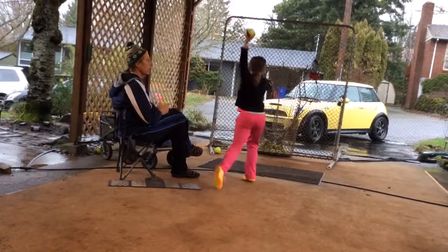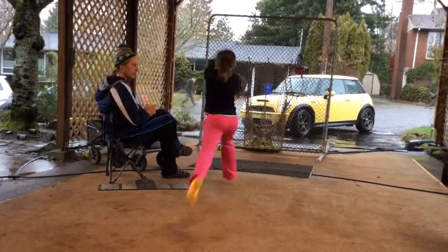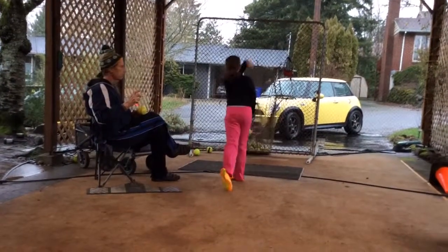I know the rule book even states that the heel — if the toe is pointed down, there's been no intent to hop. The rule book says it, even if the foot leaves the ground. If the toe is pointed down, it won't be a crow hop.